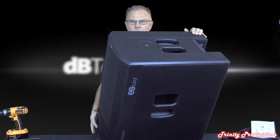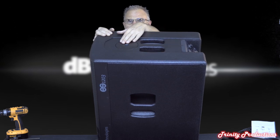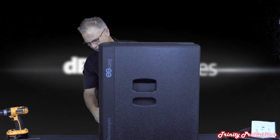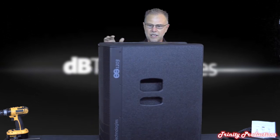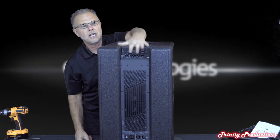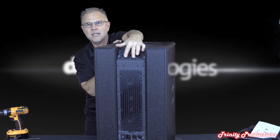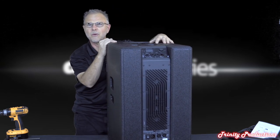The rear of the sub has the amplifier, and they've done some nice things with the heatsink - it looks a bit more interesting than a standard finned heatsink. The OLED display is up there as well. We want to pull it apart, look at the 12-inch drivers, pull the amplifier, and look at the overall cabinet construction. It is pretty beefy - they've done a really nice job with this ES 1203.